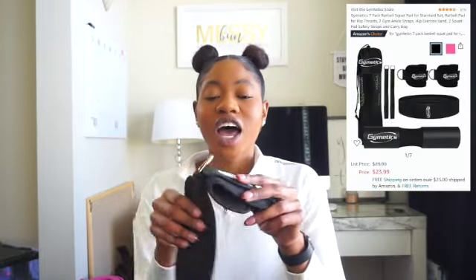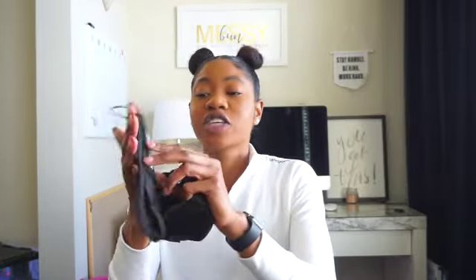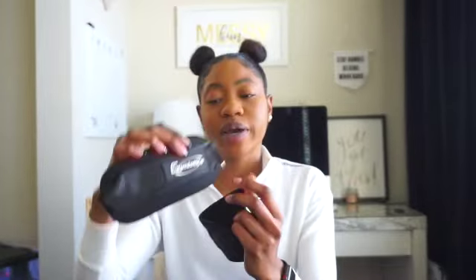We're almost at the end! The squat pad I use for hip thrusts came with a whole set, and these are the ankle bands from that set. I actually need new ones because the velcro strips are just ripping. But they're simple — put it through the hoop and velcro it on your ankles. I don't use them a ton, but when I do they come in handy. They have a bit of padding inside so they won't really hurt your ankles.